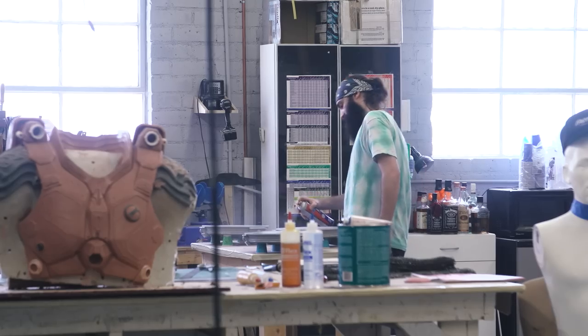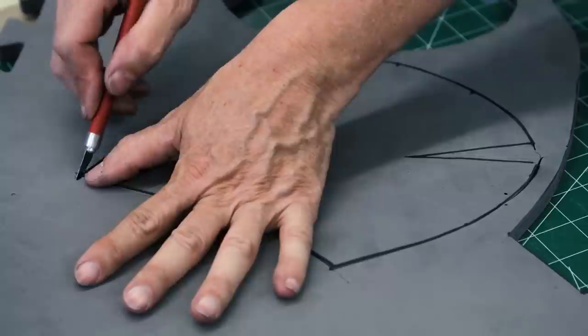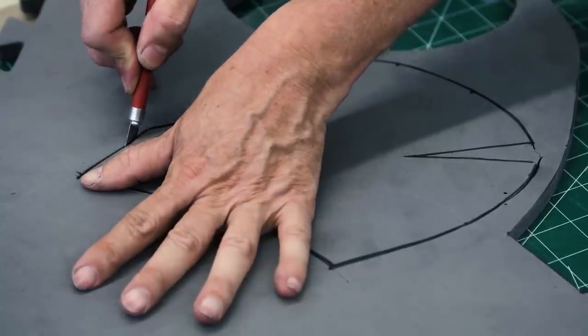Hey everybody, Norm from Tested here, and Frank from Tested. We are back at Frank's shop to learn more about the process you and your team go through to build some pretty amazing costumes. We've got a really great crew on this one as always. We showed you a little bit with Evil Ted making helmets, and now we're going to show you Doug Stewart with aging and browning up stuff.